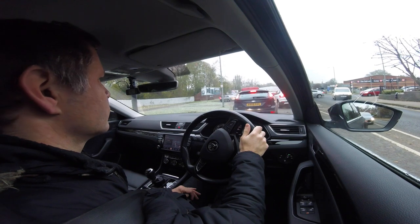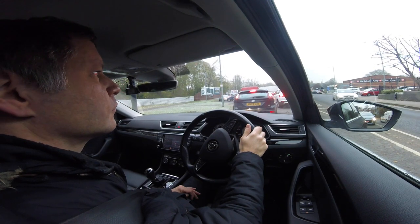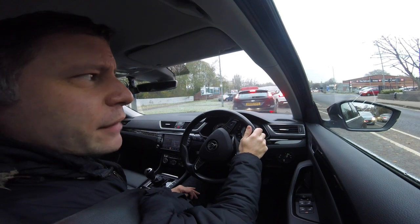We've got a drive from Kettering to Peterborough, and on the way I thought it would be an ideal chance to look at how the ACC – the adaptive cruise control – works on the Mk3 pre-facelift Skoda Superb. Got to love Kettering's rush hour.